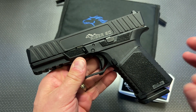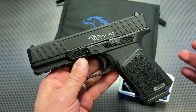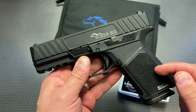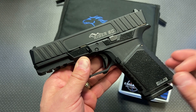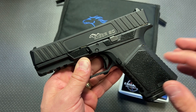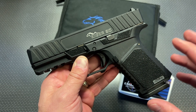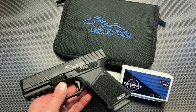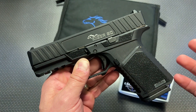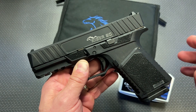Anderson has always been that budget brand, but a budget brand that seemed to work very well. So I'm really excited to get this handgun out to the range to try out. It's a very interesting handgun, especially for the market it's in — a Glock 19 Gen 3 clone. That is a heavily saturated market, so for Anderson to come in with something, they better do it well and they better do it affordably, because a lot of other companies are already doing this.